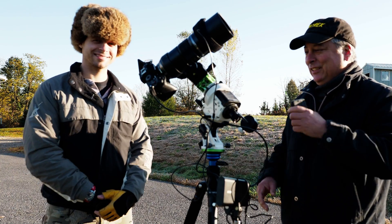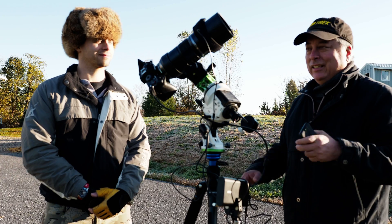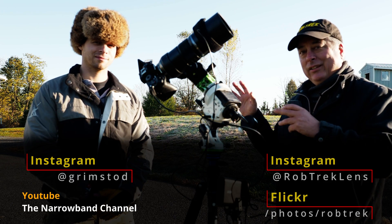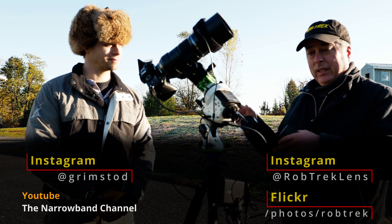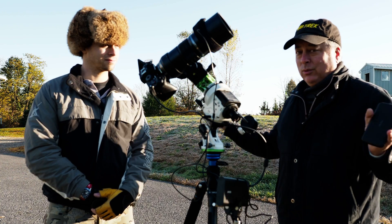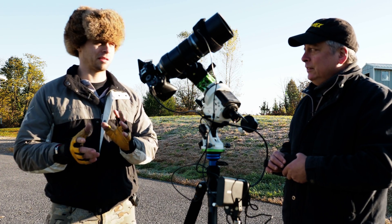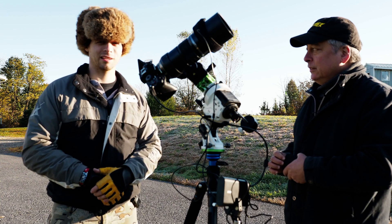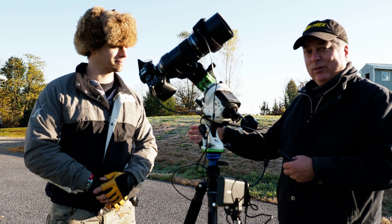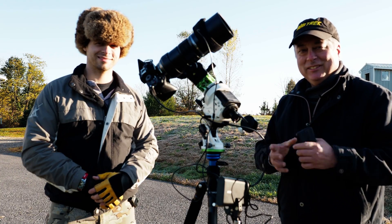Thanks Ben for helping out tonight. Images will be posted on Instagram and Flickr. We're going to go in and start post-processing — check out Ben's channel, the Narrowband Channel, on how to do that part, since he'll go through all the images step by step. Post-processing is a whole other side of astrophotography, probably where the artistic part of the mind comes in, dealing with color balance and more. Thanks everyone for watching.